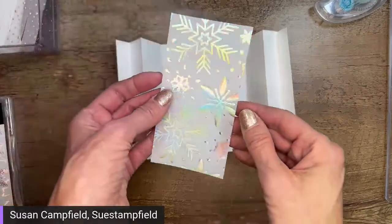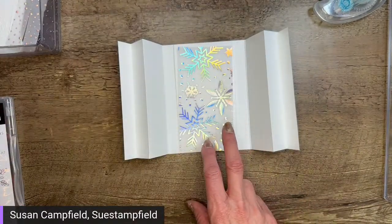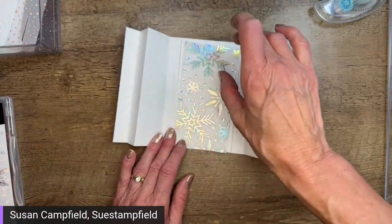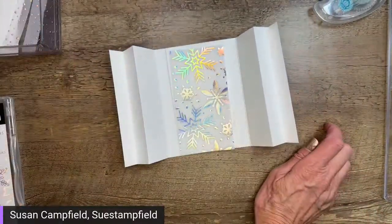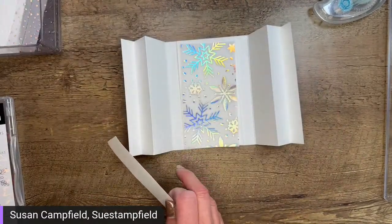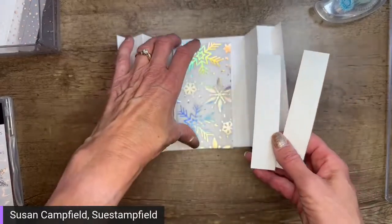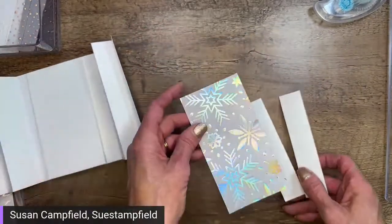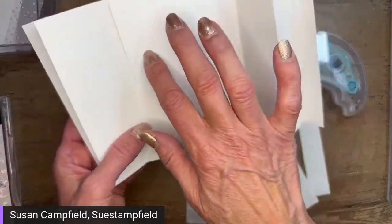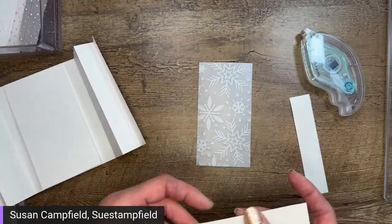We're going to start with our beautiful snowflakes that are going to go on the front. There are actually two different patterns of snowflakes in the pack — some have little dots in the background, others are just snowflakes. They're very similar; you might not even tell the difference. Yours might look slightly different, but very similar. To have enough, I used them all — so some packets had one, some had the other.